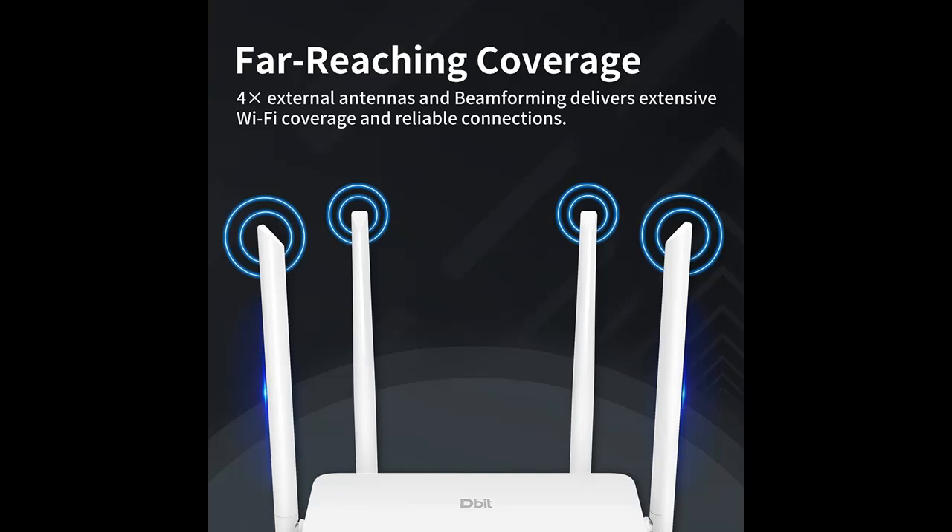With 3 Gigabit LAN ports, ideal for any internet plan, allowing you to directly connect your wired devices.